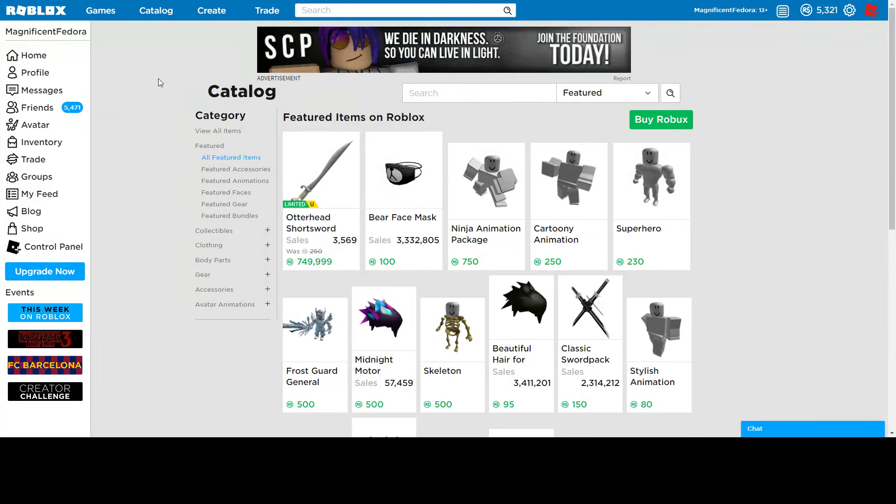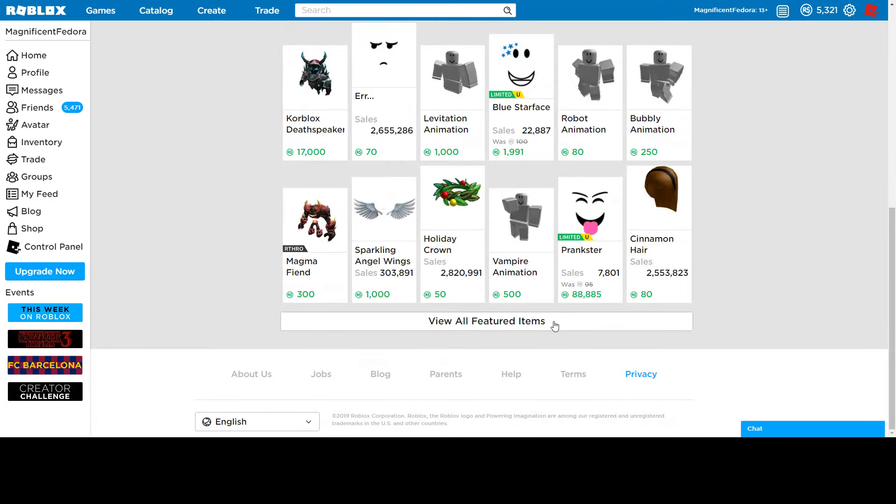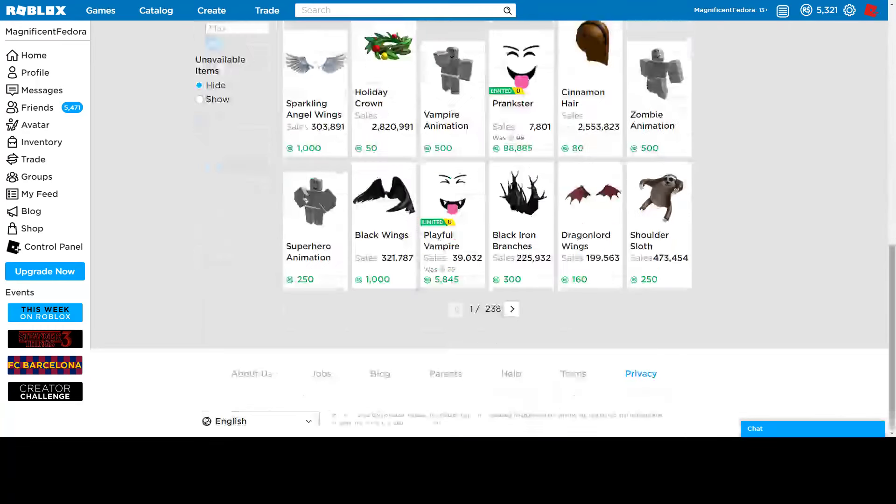Hello everybody, today I'm making a new video on the weekend in review for the weekend of — I think this is July 5th? Time has been going really fast. So yeah, July 5th, 2019. This weekend was summer themed. None of the items that are new are actually on the front page, which kind of sucks, because it would be nice to see some things that are new.